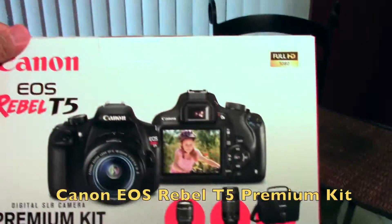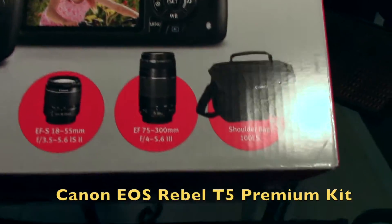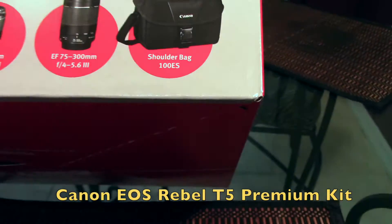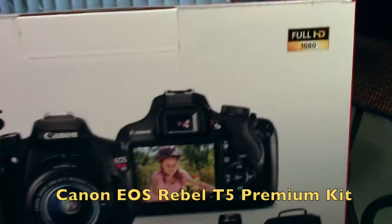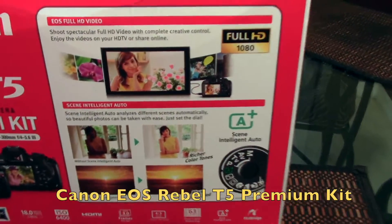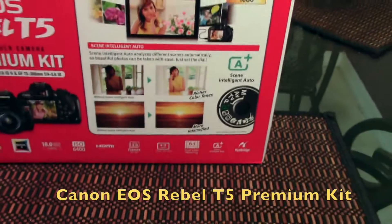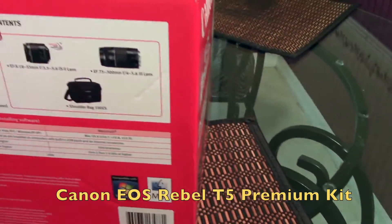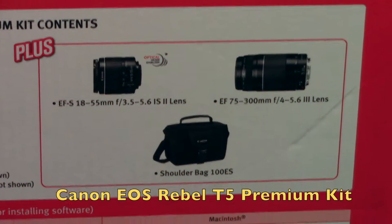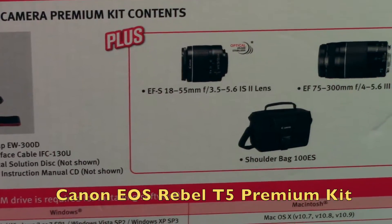Upon opening this box, it comes with lenses which are pretty neat. I really like these lenses, but I never used a Canon — I never had an actual Canon camera or DSLR camera. It has a lot of features on it. What's inside are a 300 millimeter focal lens and an 18 to 55 millimeter lens.